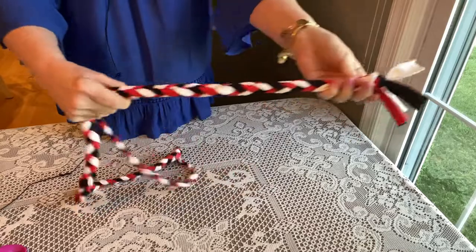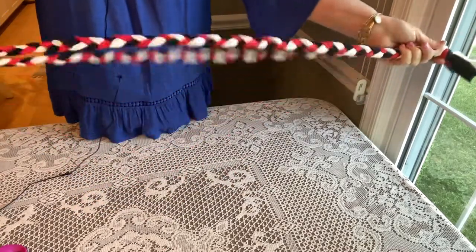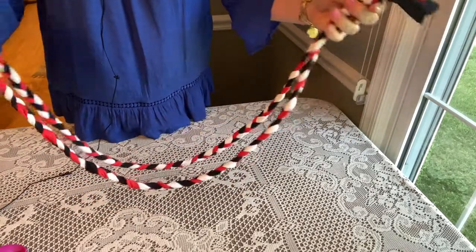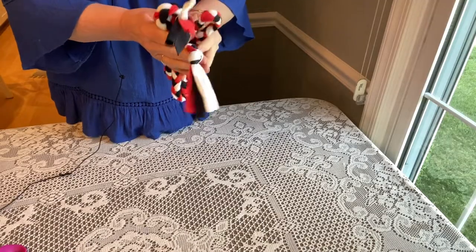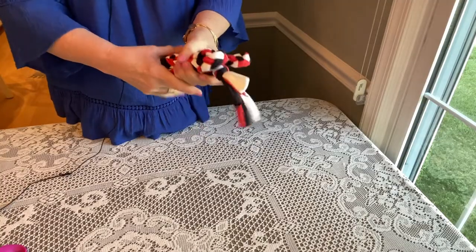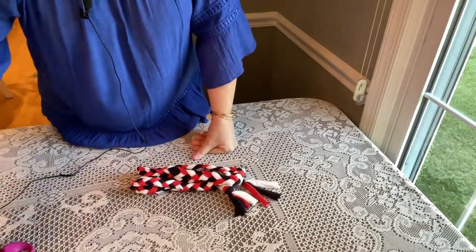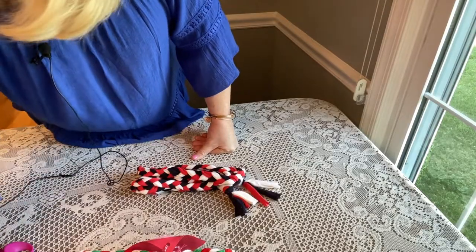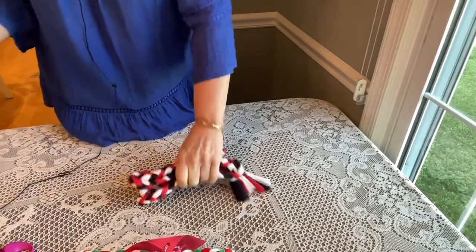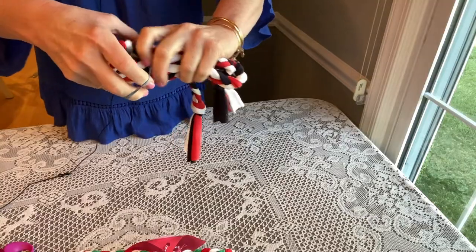Take the jump rope, stretch it just a little bit, put it all together, and secure it with a rubber band.